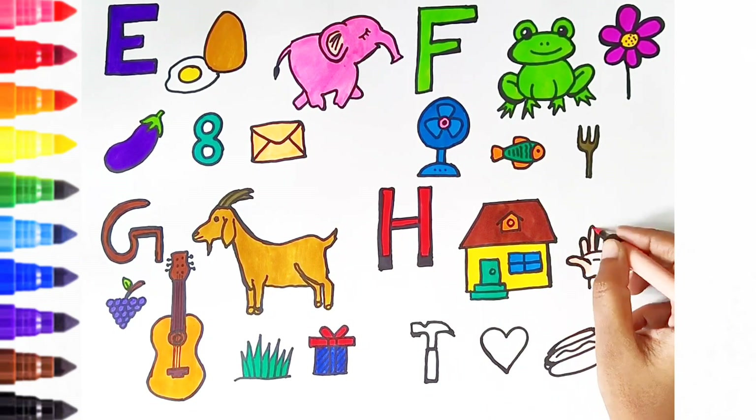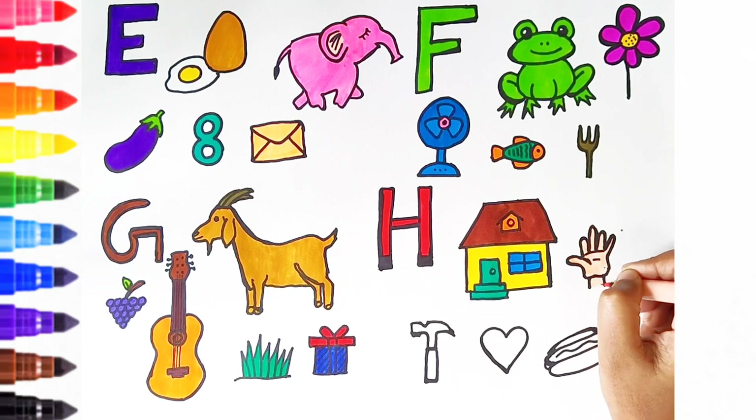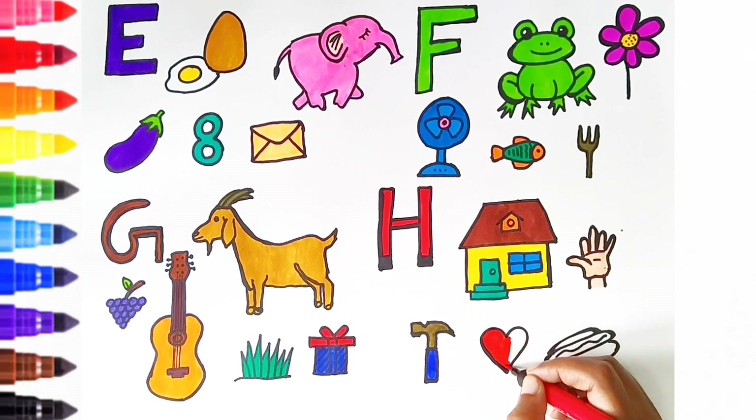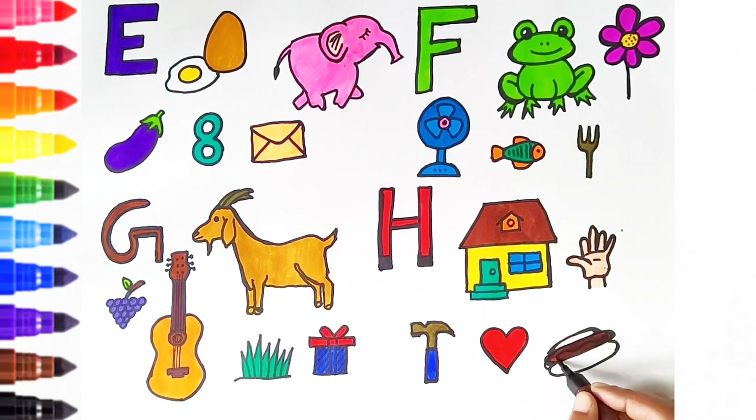H is for hand. H is for hammer. H is for hut. H is for hot dog.